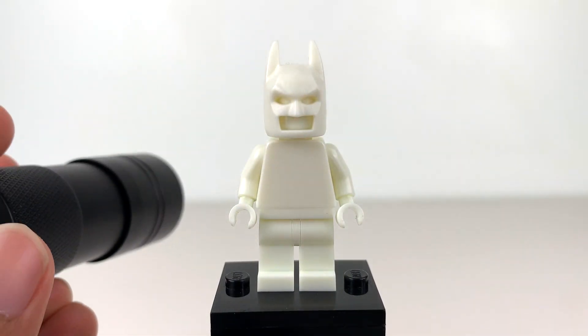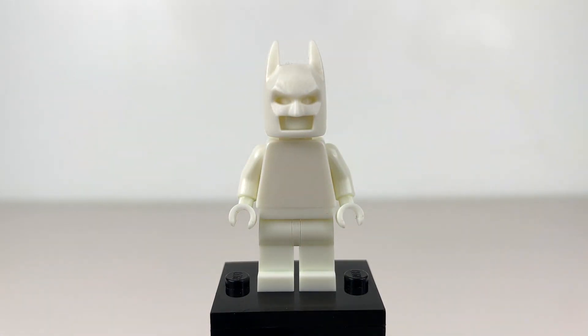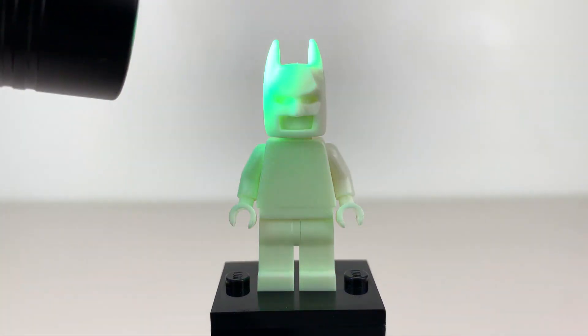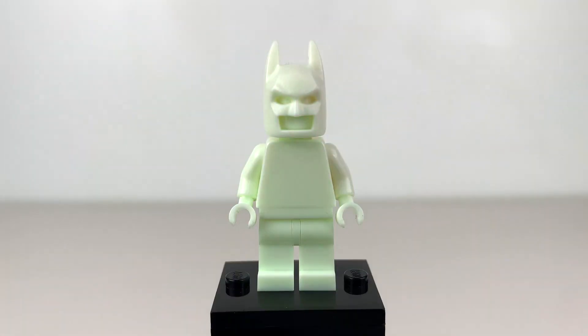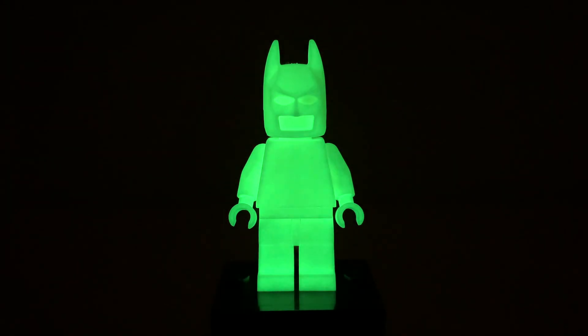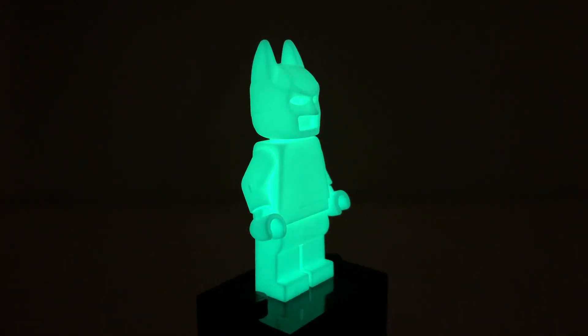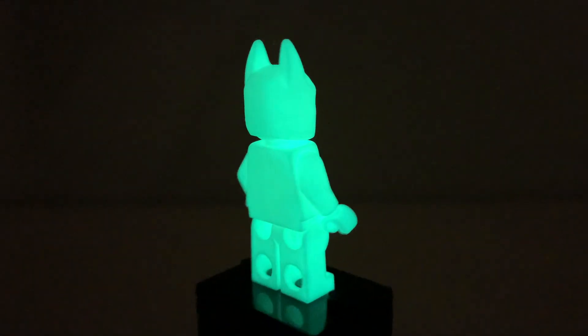Now I'm going to show you guys how this thing glows in the dark. I have my usual UV flashlight, so let's go ahead and really charge this thing up. You can already see how much it's glowing. I'm going to go ahead and hit the studio lights — and holy cow, that is a ton of glow! That is so cool. It's like one of the coolest LEGO minifigures I've ever seen. It is just awesome how much this thing is glowing.